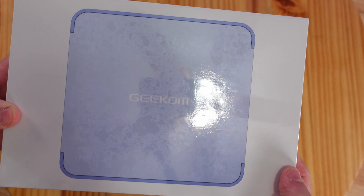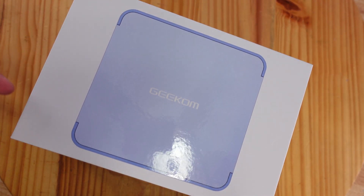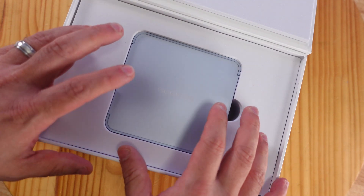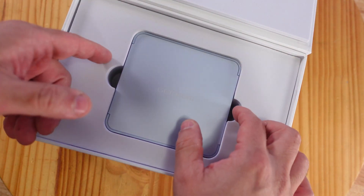The Geekom AX8 Pro is running on the new Zen 4 8-core, 16-thread Ryzen 9 8945HS CPU, up to four gigahertz, in this little tiny box with 16 megabytes of L3 cache.